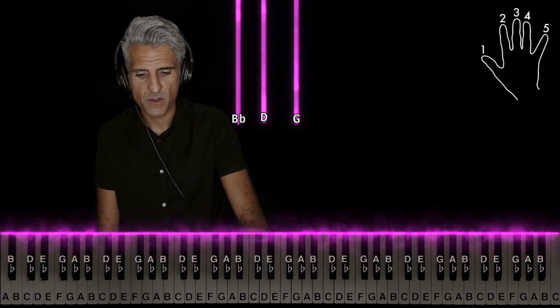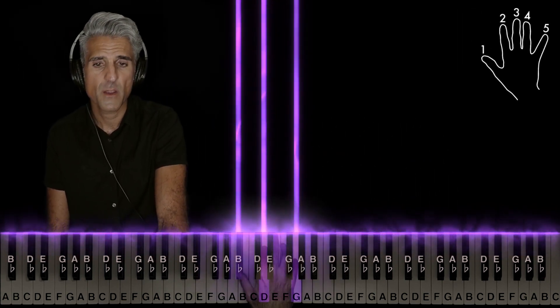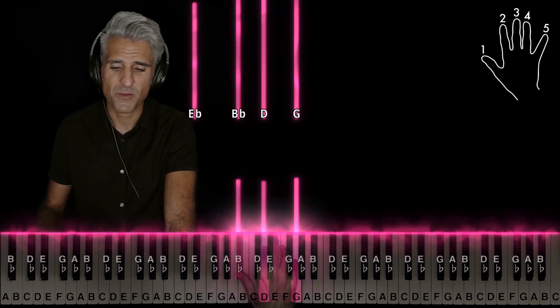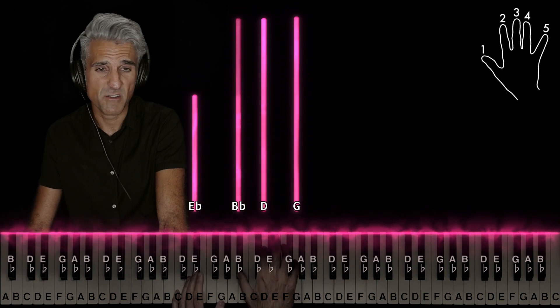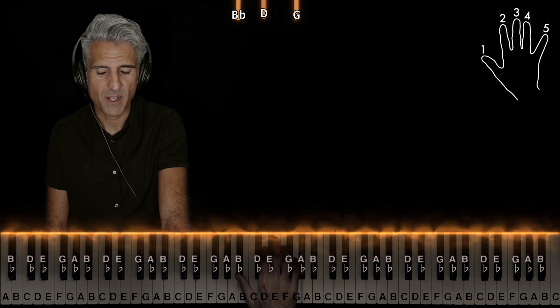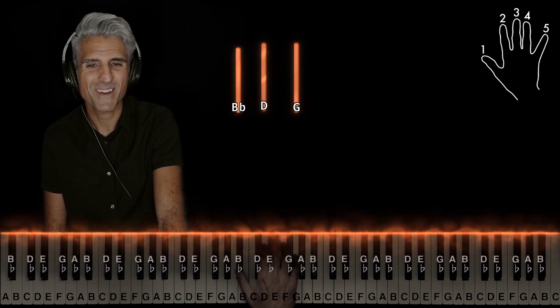As far as the right hand goes, take fingers 1, 2, and 5 — you're going to play G minor in the first inversion. Now I'm sure there's going to be someone in the comments that's like, 'But Mike, actually it's an Eb major 7 with the left hand.' Yeah, I know, but not for the right hand by itself. So G minor — I know who you are.